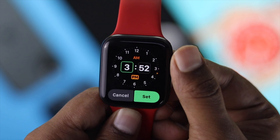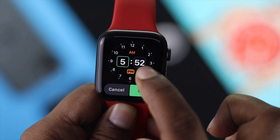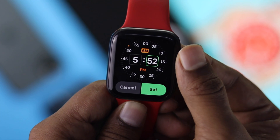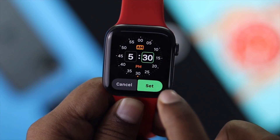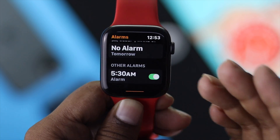You can set your time wherever you want, and afterward you can switch between your hour, a.m./p.m., and your minute. If you select your minute, you can do the same thing to set up your time. I want to set the alarm for 5:30, and then I'll tap 'Set.' The alarm is now set up on this Apple Watch.